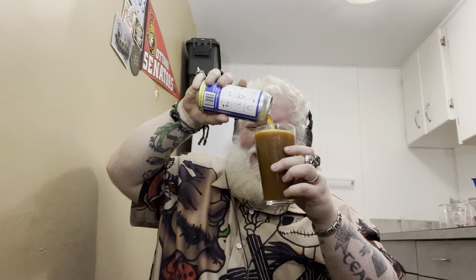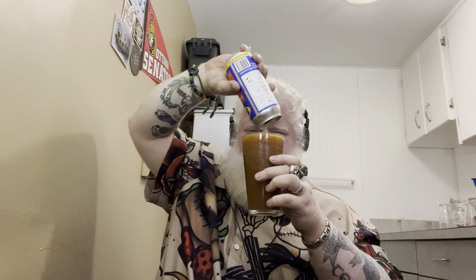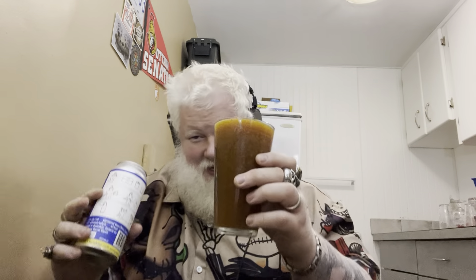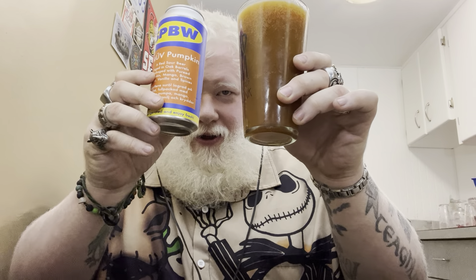Look at that — that is thick. There's no head, I'll give it that, there's no head. I know that you guys live can't see it, but this camera can. That looks like pumpkin pie filling in the glass. There's some comments — we'll get to it. Pumpkin pie filling in the glass.